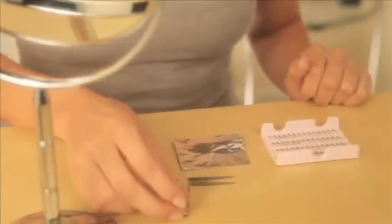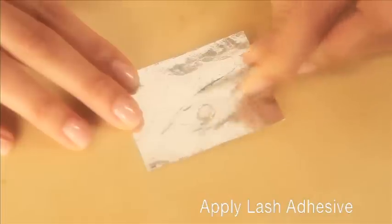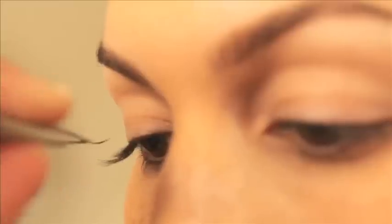Pour a pea-sized drop of adhesive onto a piece of foil. Using your tweezers, grab the lash at its center and gently lift. Lightly sweep the lash across the adhesive — the adhesive should cover one quarter of lash to end.